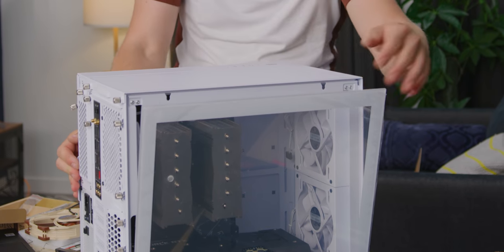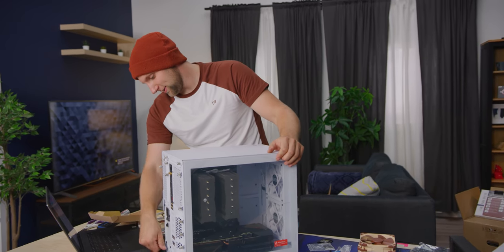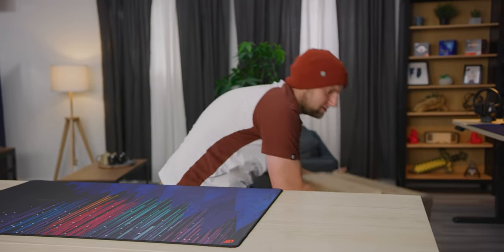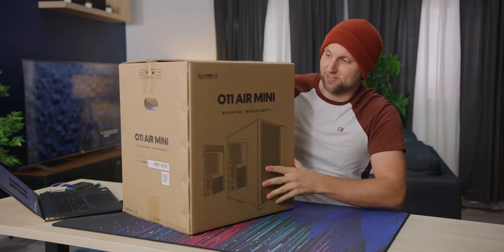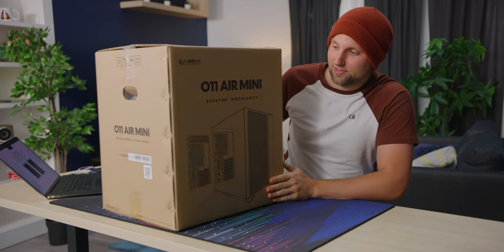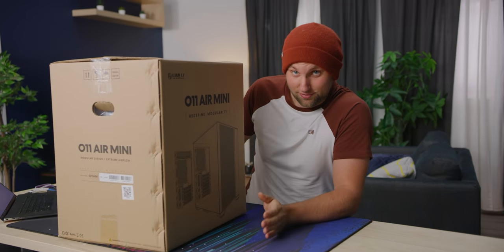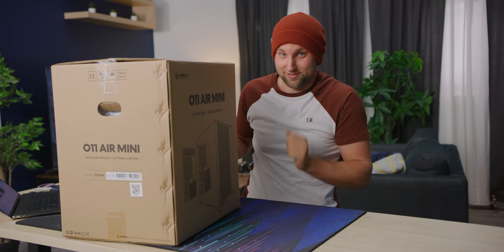Wow, okay guys, I have a treat for you today. It is much anticipated — at least for me — the O11 Air Mini. This is Lian Li's mesh case that fits an ATX form factor motherboard, but it's still small, and I'm really excited. Let's get it open.